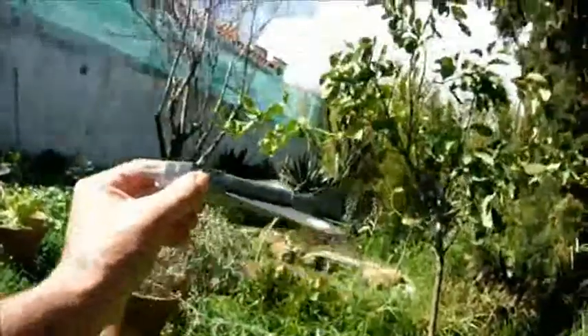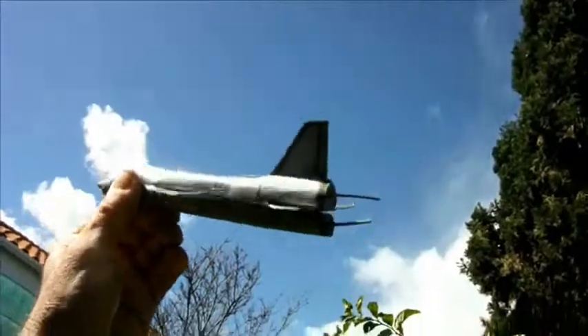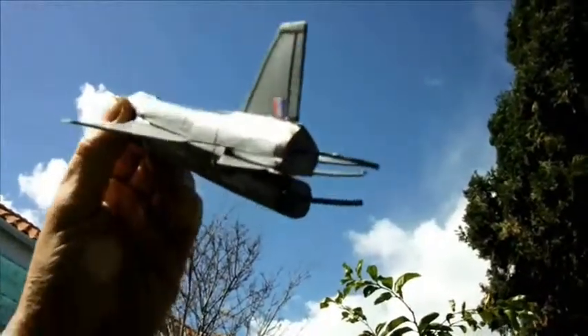This, the English Electric Lightning, is the only one with not one but two rocket motors.